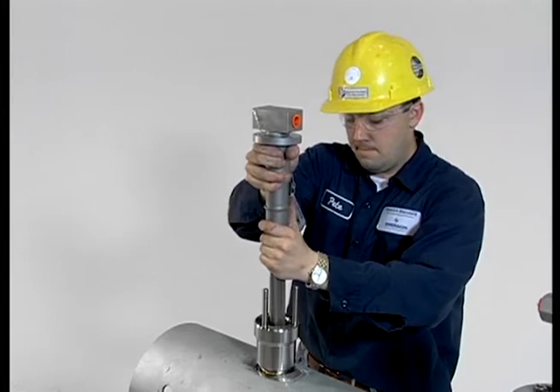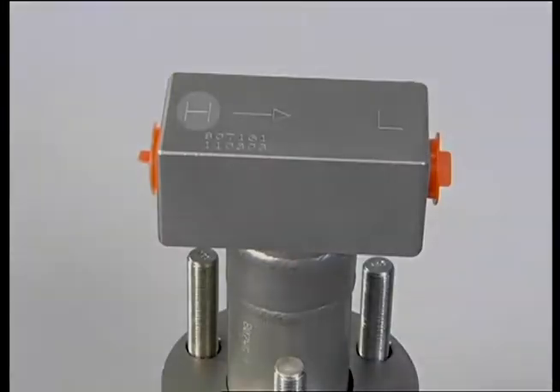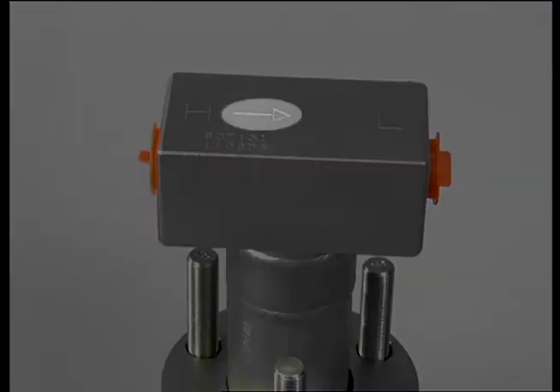Next, reinsert the anubar sensor into the pipe. Note that the letters H for high and L for low are imprinted on the top of the head or on the integral manifold. The H must face upstream into the direction of the flow. Look for the flow arrow also imprinted on the head to confirm the correct orientation.